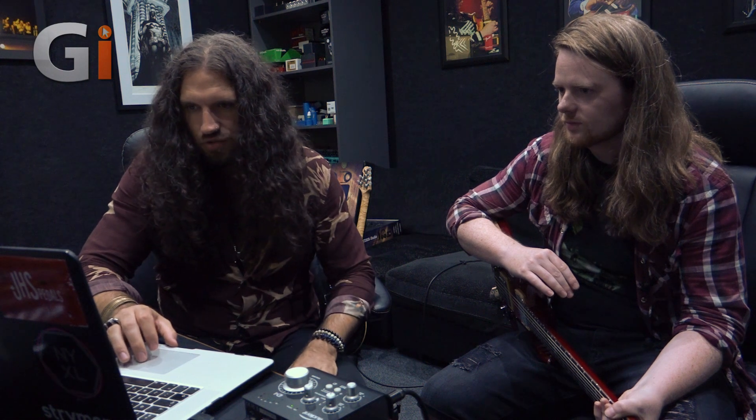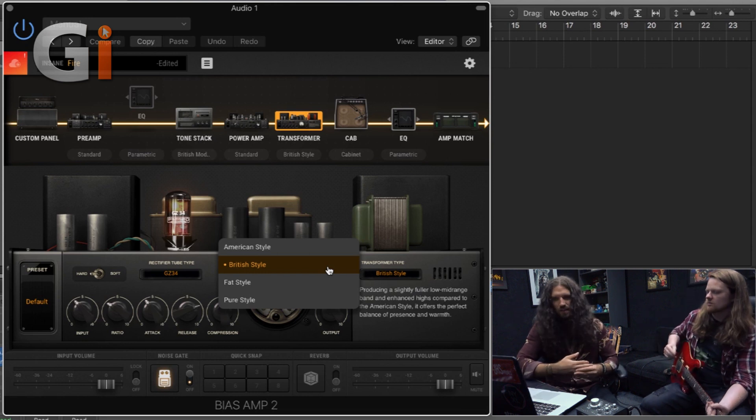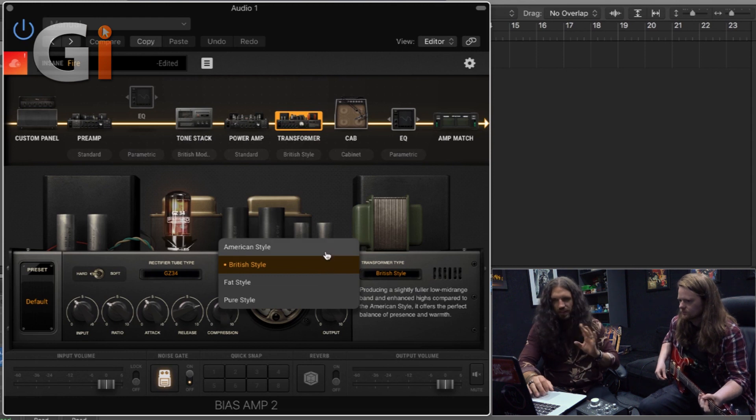So what we've essentially done there is we've taken what was basically an Engel-derived amp, ripped out the tone stack and put a Modern Marshall tone stack in its place, and we've also run it through the cab you'd expect to hear with a Soldano SLO. So we're really starting to hybridize things here. We'll come back to the feel. Let's just do a little bit on the transformer.